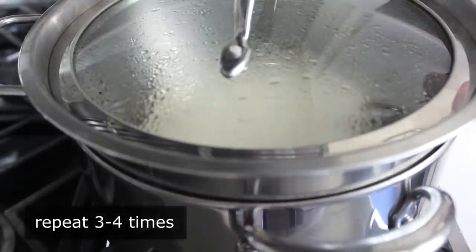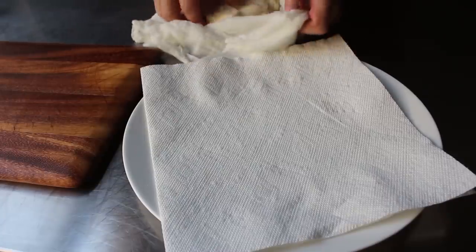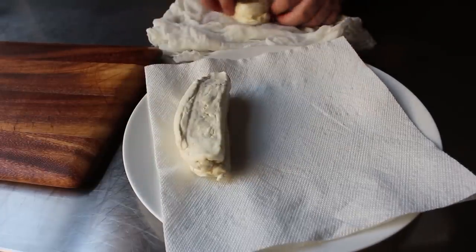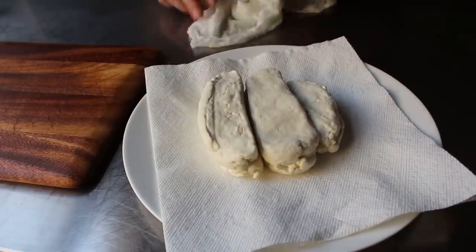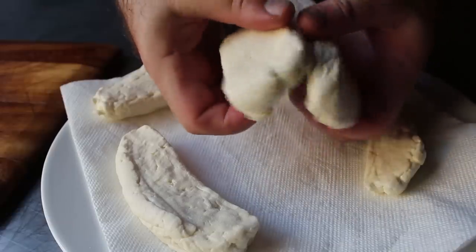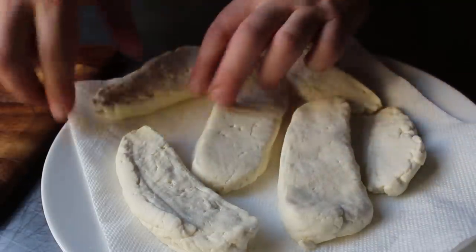Once we've completed that operation three or four more times, remove that from the heat and unwrap it. Transfer those slabs onto a paper towel lined plate, separate those pieces and let them drain for a few minutes. As you can see, those have shrunken up pretty good. Add that to the things in this video I'm not quite sure of.